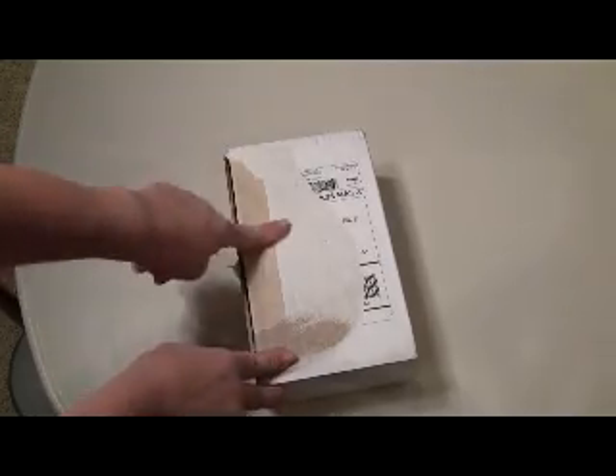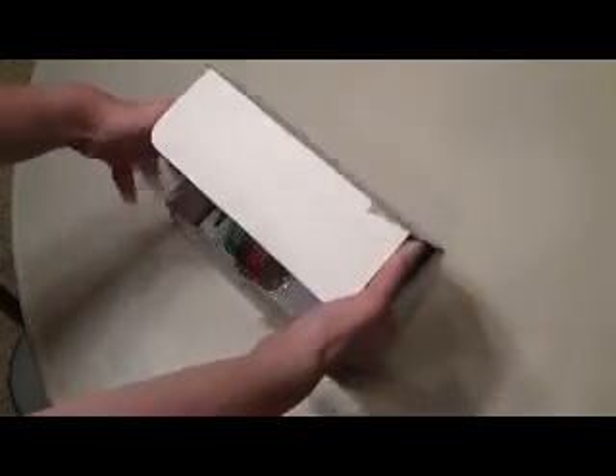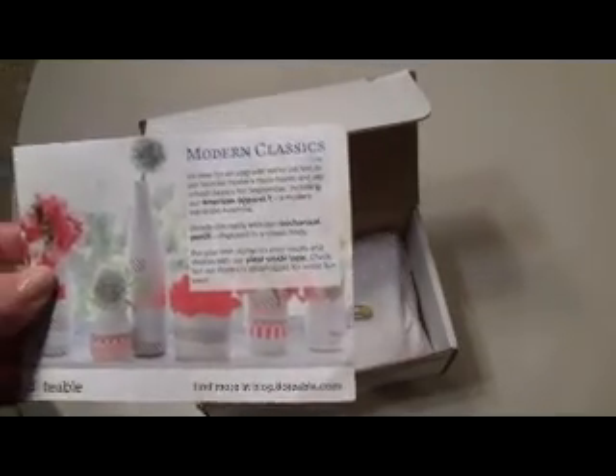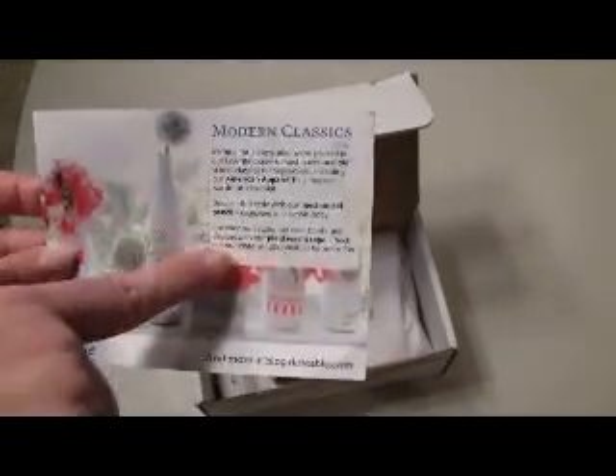This is how the box comes. I tore off the shipping label so that's why it looks a little rough. Then on top is a card — this month's theme is Modern Classics. It tells you all the products that they include in the box.